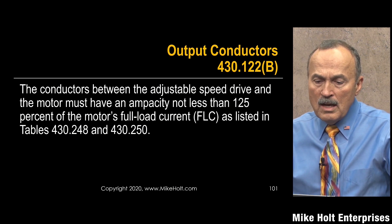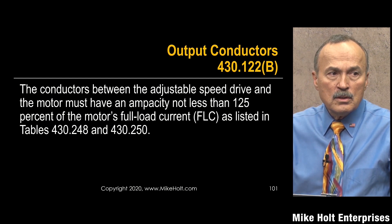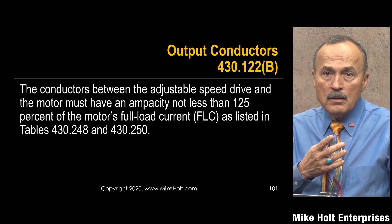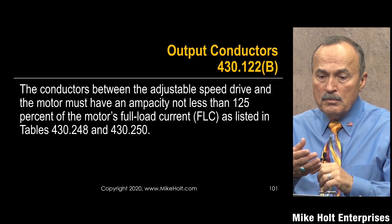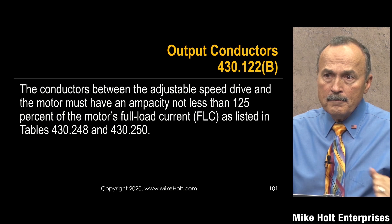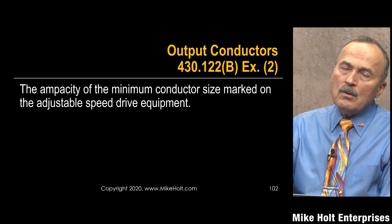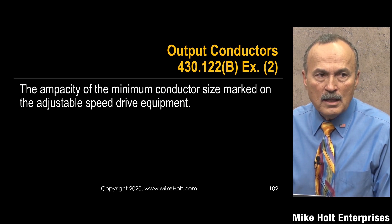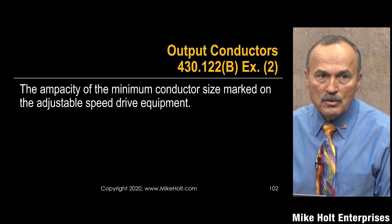Output conductors — between the adjustable speed drive and the motor — must have an ampacity not less than 125 percent of the motor full-load current rating. Now we're back into the motor rules because the motor might be much smaller than the drive capacity. The drive input conductors are sized to the drive; the output conductors are sized to the motor. There is an exception: if the manufacturer's instructions specify the wire size, follow those instead of doing the calculation.